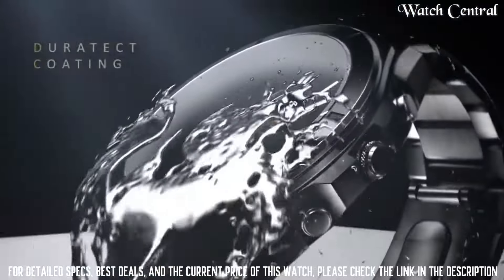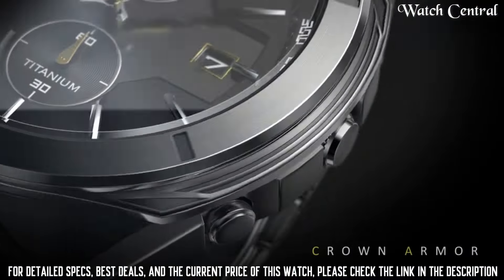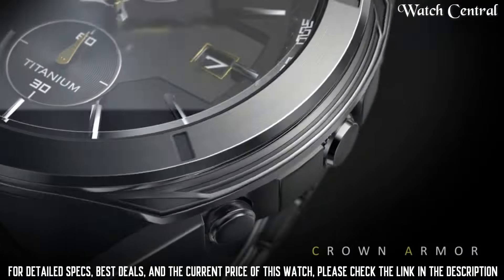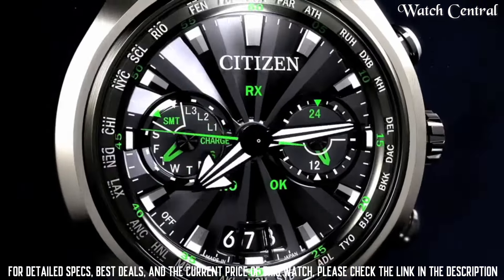Dial window material type crystal, display type analog, clasp push button fold over clasp with safety, metal stamp — no metal stamp, case material super titanium, case diameter 44mm, case thickness 13mm, band material titanium, band size men's standard.